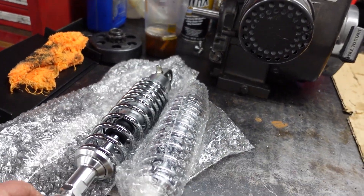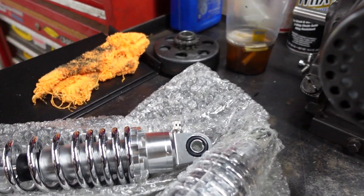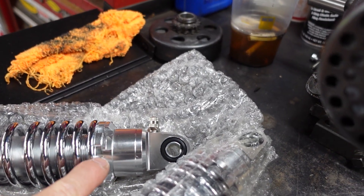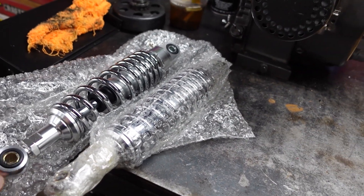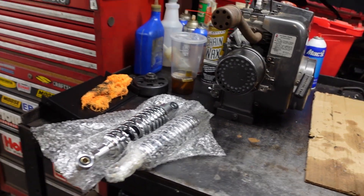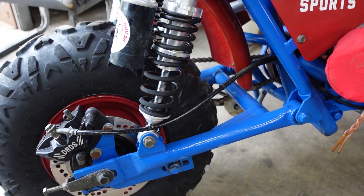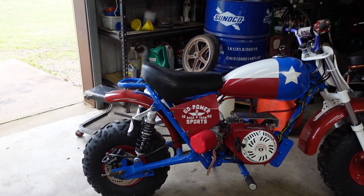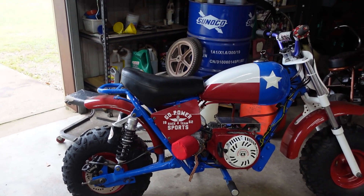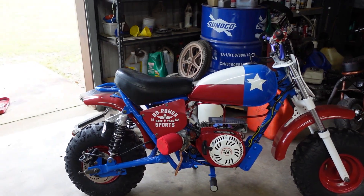If you've got an MB200 or mini bike and you want to upgrade your shocks, these are the new nitrogen shocks from Go Power Sports. They are adjustable — you can adjust your preload with the two jam nuts here. They already have the grommets and eyelets, and I believe they are 11 inches from eyelet to eyelet and will bolt right onto an MB200. After riding both bikes side by side, the nitrogen shocks give a way more comfortable ride than the factory shocks, and the price is not very expensive at all.